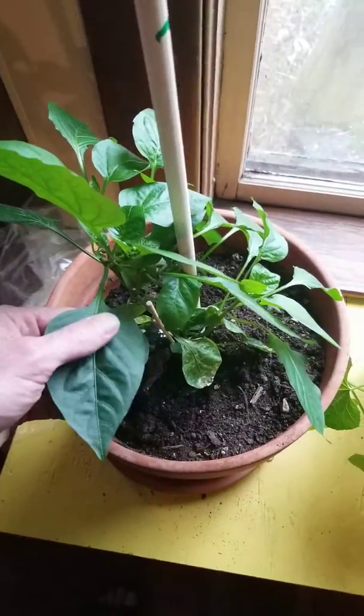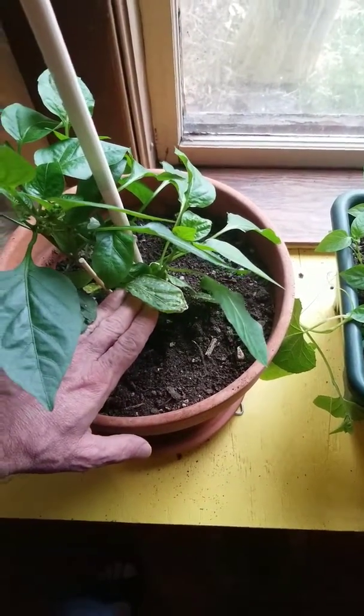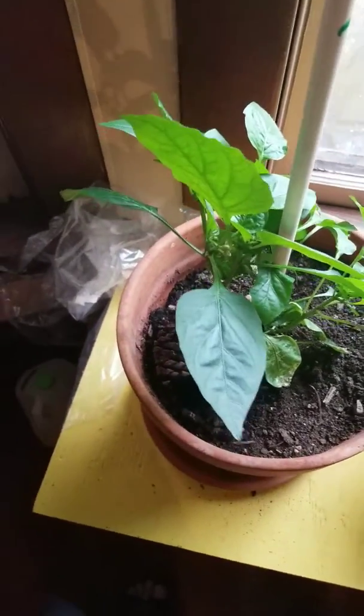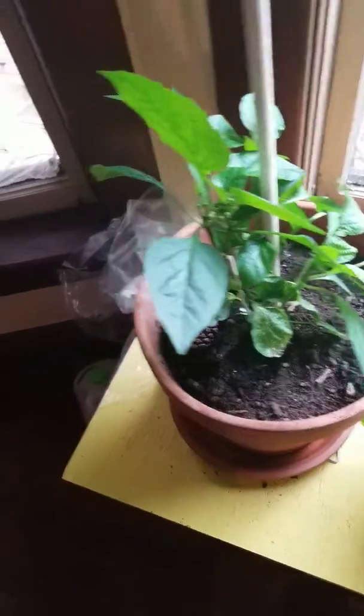There's another pepper plant I actually bought last year — it was already growing, really small, about this big. It lived through winter and it's coming back to life for a second year, which is kind of cool. Anyway, that's it for me — take care, bye!